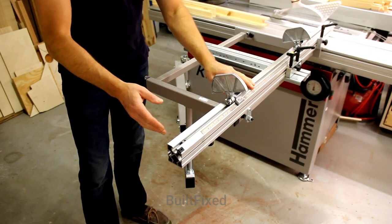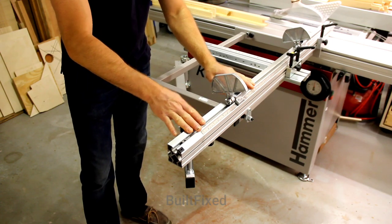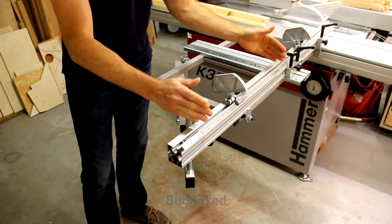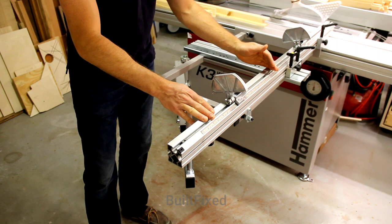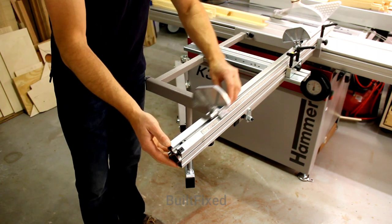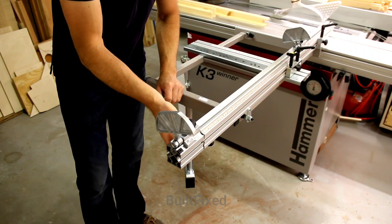The second accessory I now have is an extension device for my cross-cut fence here. The cross-cut fence comes — mine is a 1,300 millimeter long cross-cut, or a 900 millimeter long cross-cut. I have the 1,300. And with this extension device, you can now gain approximately 750 millimeters of additional cross-cut capacity.